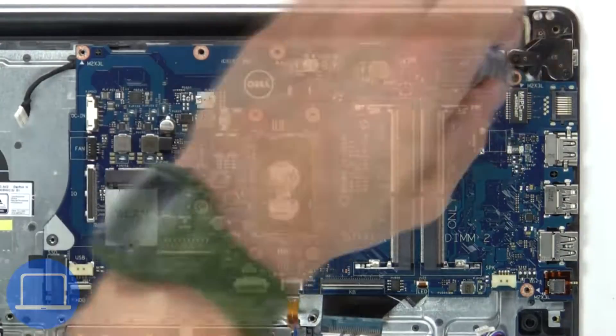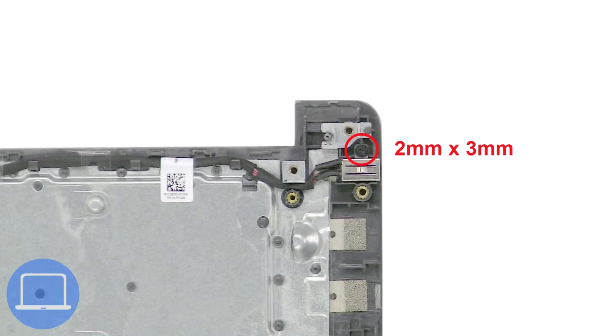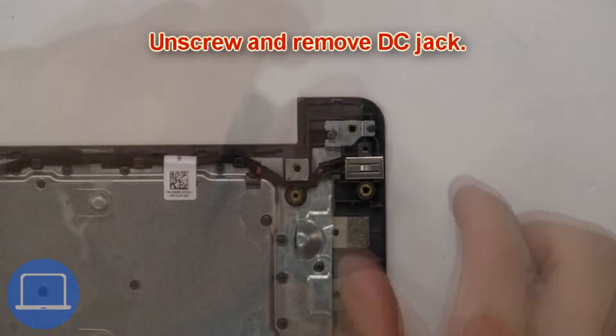Next, unscrew and remove the motherboard. Then unscrew and remove the DC jack.